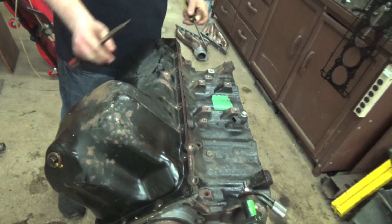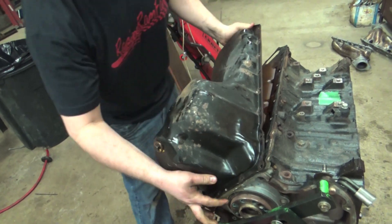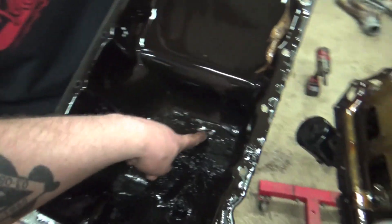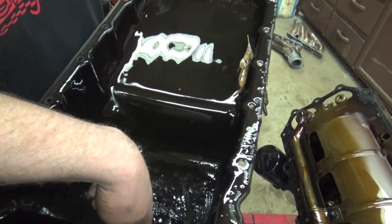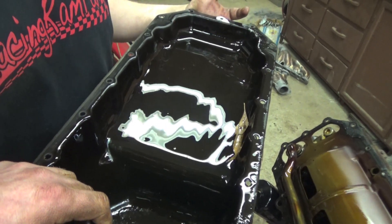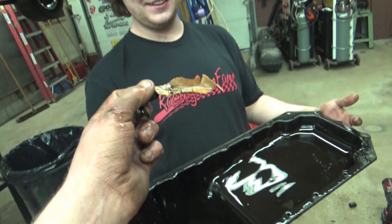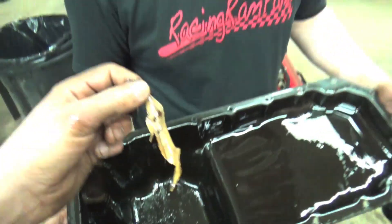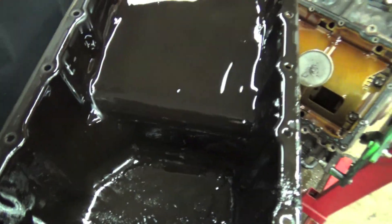Now we got our Hemi upside down — hemispherical stuff upside down. All the oil pan bolts are out and JT's going to get this oil pan off. The oil is chunky and gritty — that's nasty. And there's a leaf inside of it. How the heck did a leaf get in there? That oil pan looked crusty, so I think we're going to take a look at the bearings because that's the reason why we took the pan off, just in case we have to rebuild it.